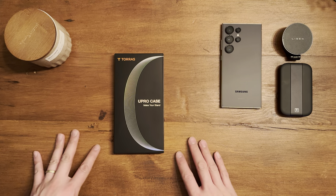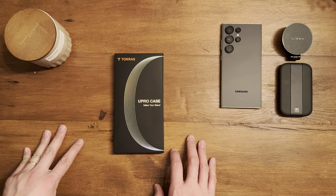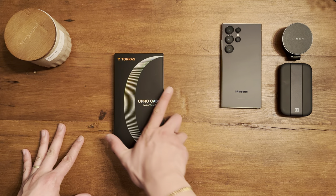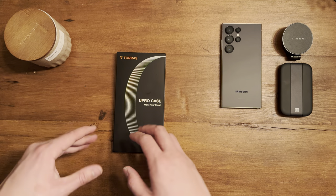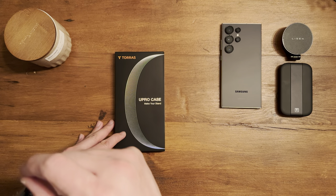Hey guys, Tech and Cloth back with another video. Today we're unboxing the Taurus Mag-O Stand Case, also known as the U Pro Case for the Samsung S24 Ultra. This is a case I'm really on the fence about because it looked so much like all the other cases that have this kind of ring pop-up kickstand.